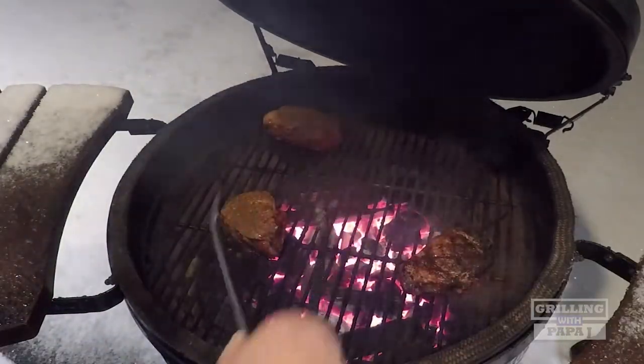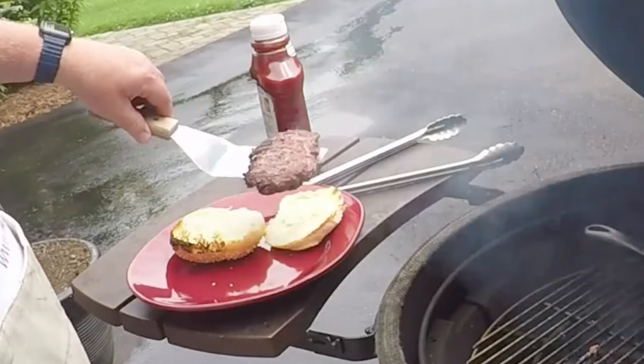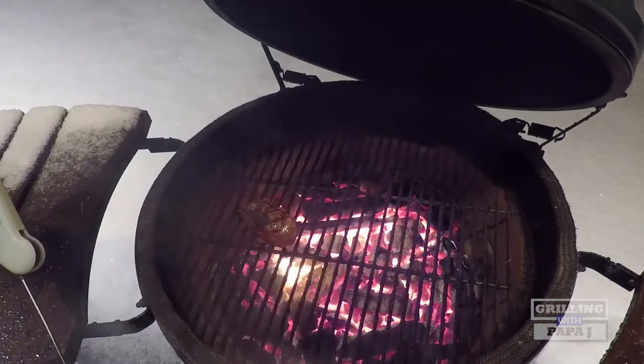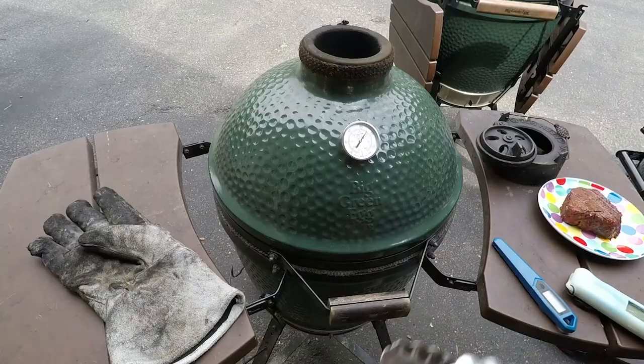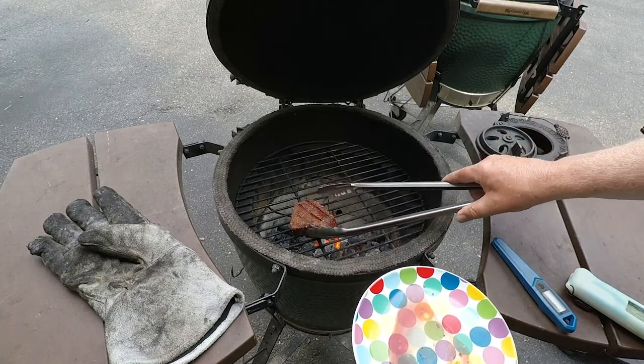From here on out it's not in order of priority — just a list of things I like. Tongs: get extra-long, sturdy ones. When you're reaching in and flames are coming up, the last thing you want is short tongs with your hands over those flames. Make sure they're sturdy — some bend in the middle when you squeeze them and won't grab that piece of chicken or steak. Get as long a pair as you can. I got these at Restaurant Depot for about twelve dollars.